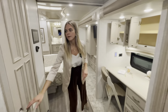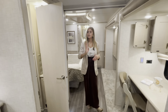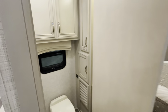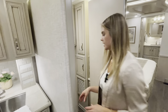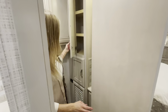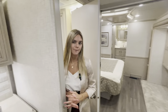Directly across from the workstation is the midship half bath. The Newmar engineers designed a hinged door for easier access when the slides are in and you're going down the road and need to use the restroom. Inside you'll find the commode, ample storage and cabinet space, cabinets up top, storage below, a backsplash matching the kitchen, and a medicine cabinet — and that pretty much rounds out the midship of your coach.